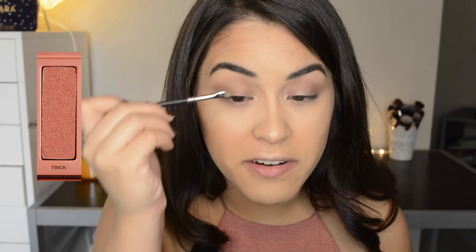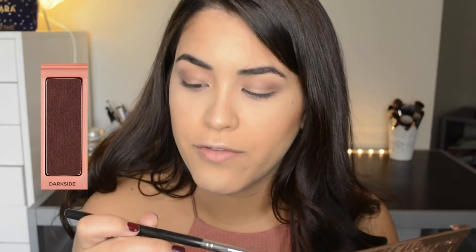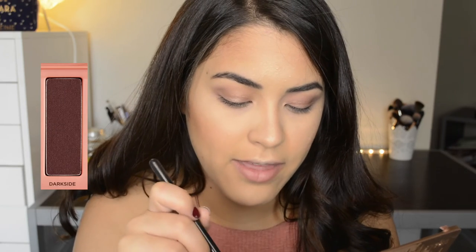Now with the Morphe 213 and the shade Trick, I'm going to apply that to the middle of my eyelid. Then I'm going to take the shade Dark Side with the same Morphe M433 and apply that directly into the crease, because I feel like she has a little bit more of a darker look than what I had on before.